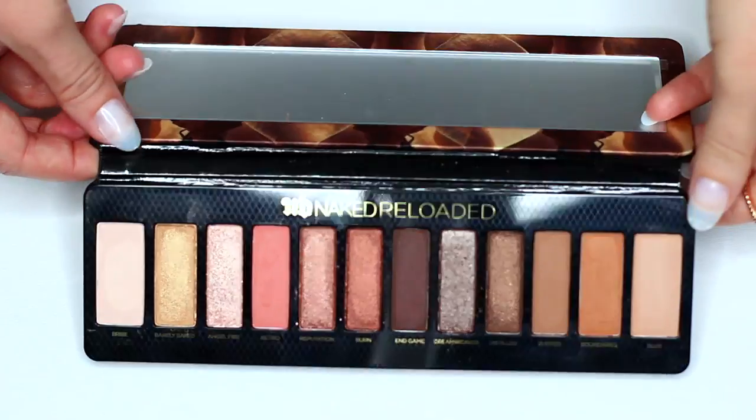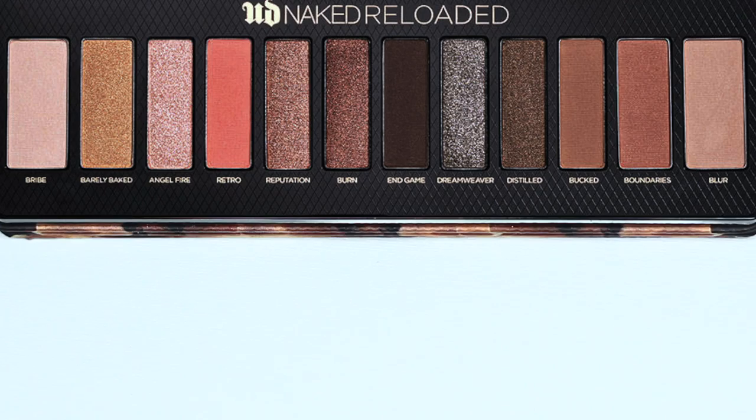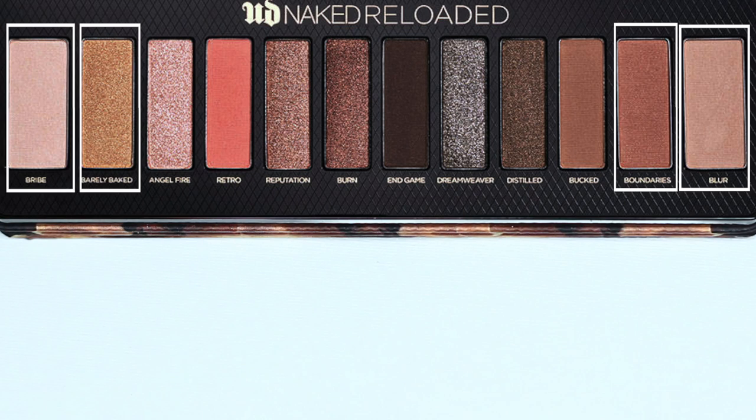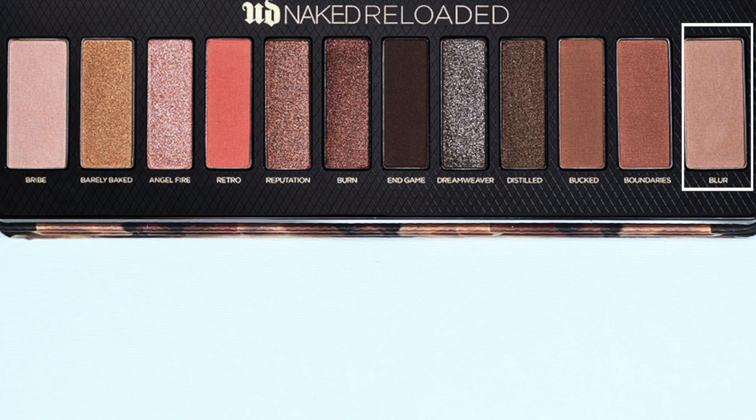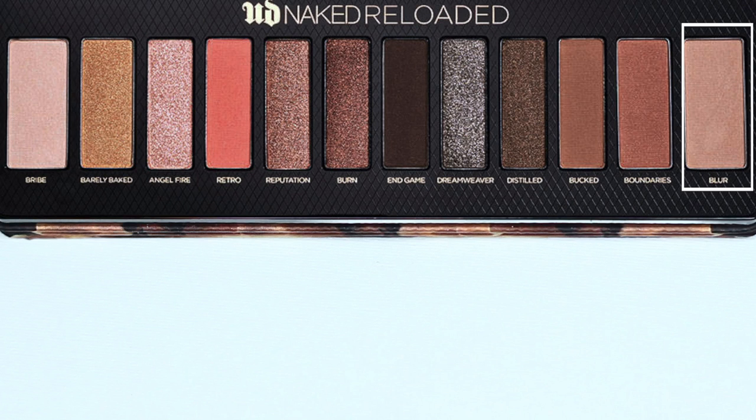At first glance, I loved these eyeshadows so much. On a little bit more of an inspection, I got a little disappointed — mostly on just the actual texture, not the actual shadows, because I love the shadows. I think they're beautiful. You'll probably notice the outer four are slightly different in size. You have Bribe, and Blur on the other side, which can be used as a base, a nice matte shade. I would have to use Bribe for my skin tone, and I'm so disappointed because it has sparkle in it. It kind of gets away with it because it's so light, but I wish the texture had been the same as Blur.